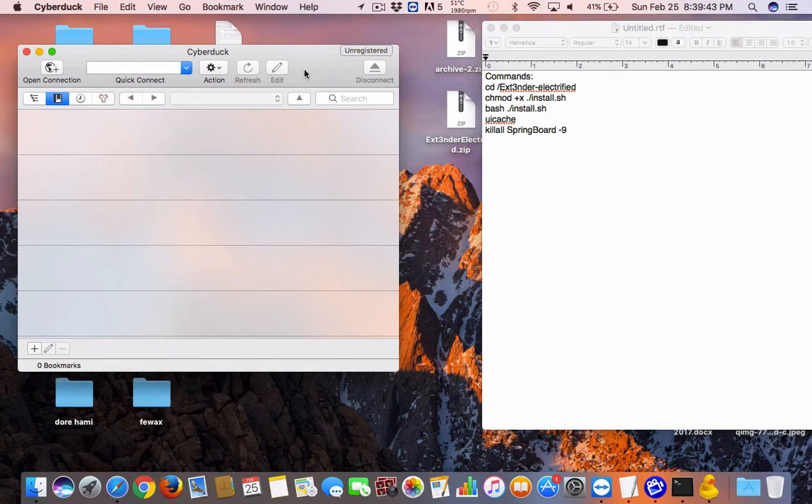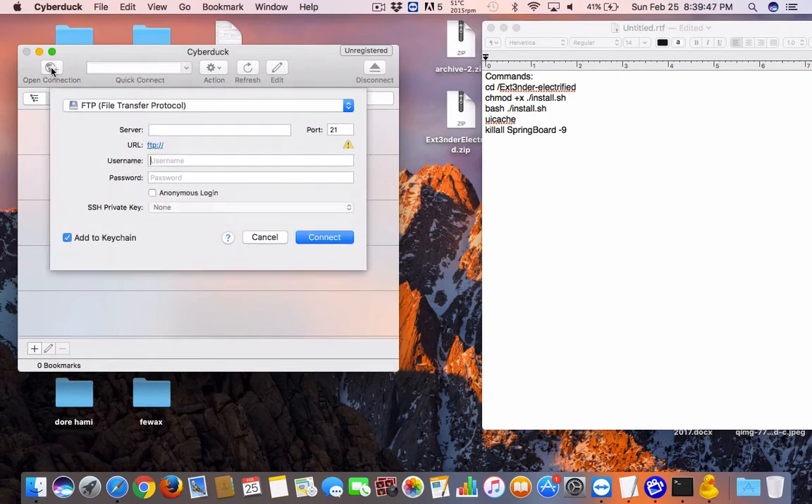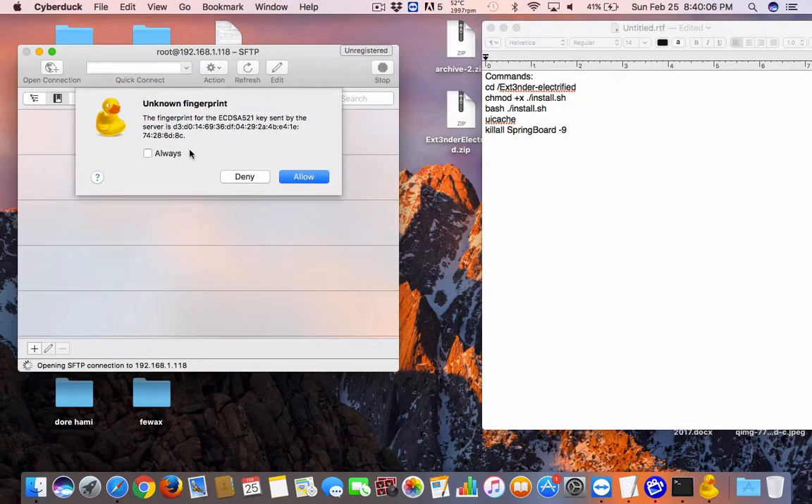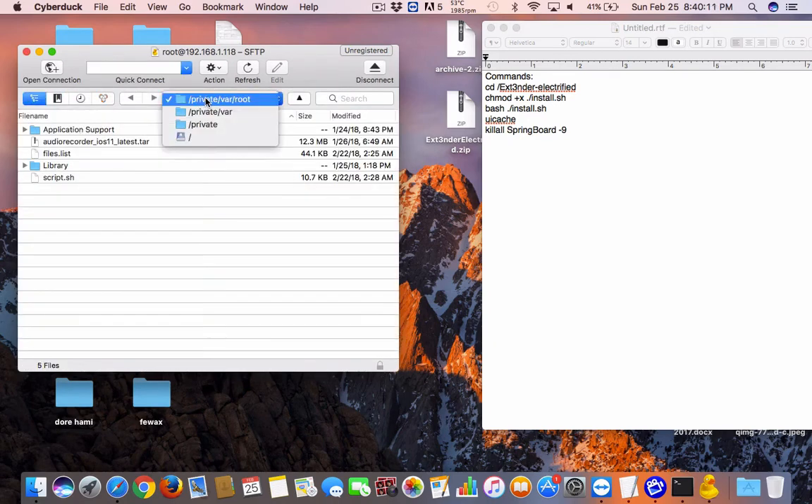For now, the first thing you do is open up CyberDuck and select 'Open Connection'. Change the protocol to SSH. The server is the IP address of your iPhone. The username is root and the password is Alpine — but you should change yours. Press connect and allow the connection when prompted.